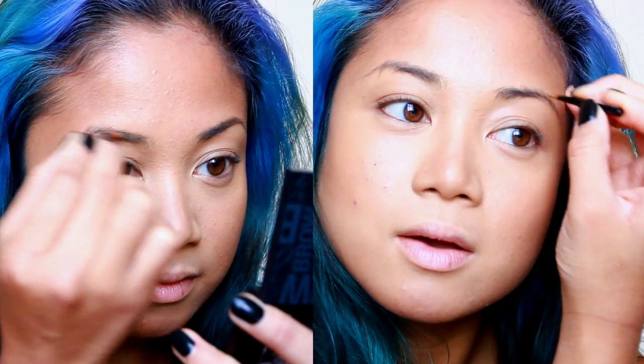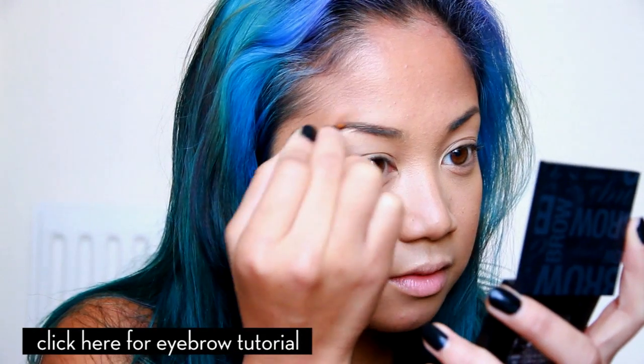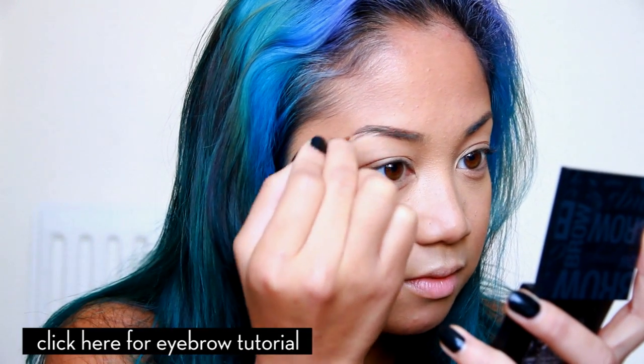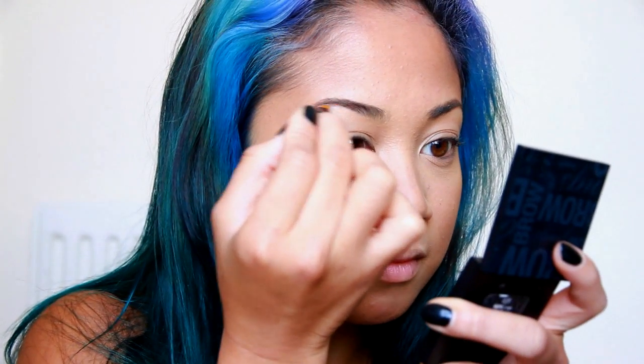I'm going to use a wax first — this is by Benefit. I also have a separate eyebrow tutorial that you should check out because it will change your life. The next step is to fill in the brows with powder using the applicators that come with it, because they're decent. You can also use an angled brush if you prefer.